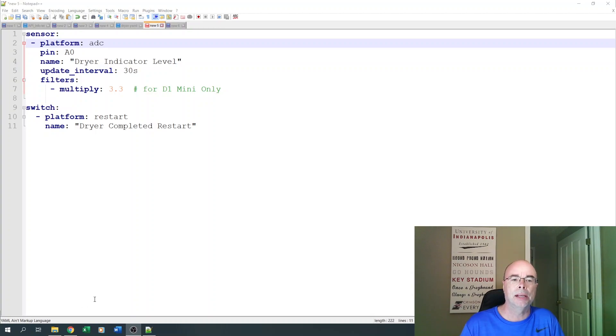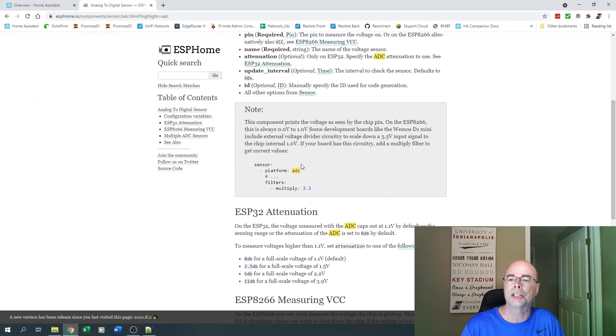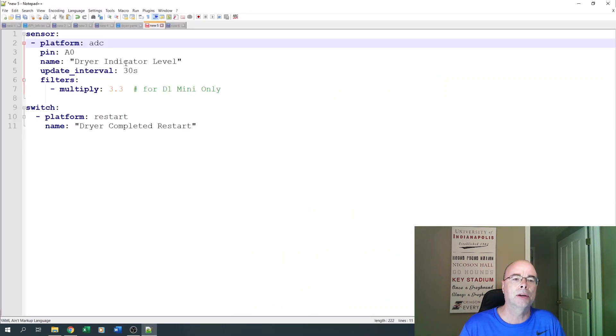We're going to use ESPHome, and we just need to define one sensor — we're using that AO or analog pin. We're going to give it a name of 'dryer indicator level,' updated every 30 seconds. For the D1 Mini, according to the ESPHome documentation, the Wemos D1 Mini has an external voltage divider that scales down to 3.3 volts to 1 volt, so we need to multiply that back up by 3.3 to get our actual voltage. I also add a switch, which is completely optional — it just gives me the ability to remotely reboot the D1 Mini from within Home Assistant.